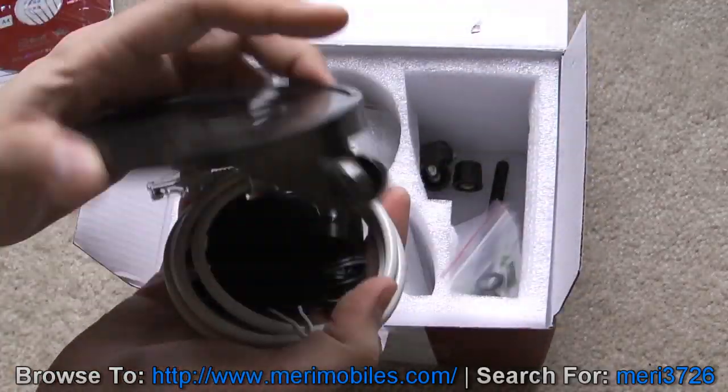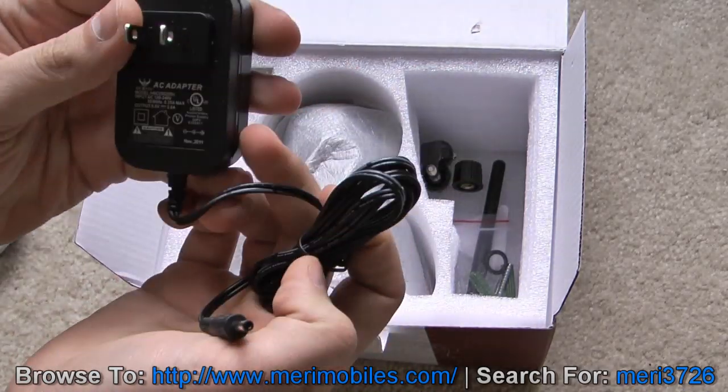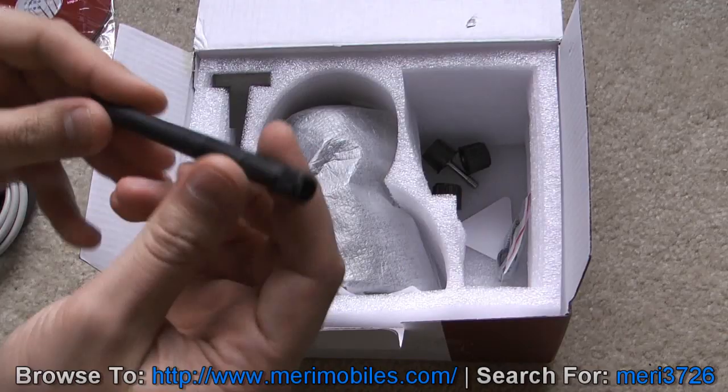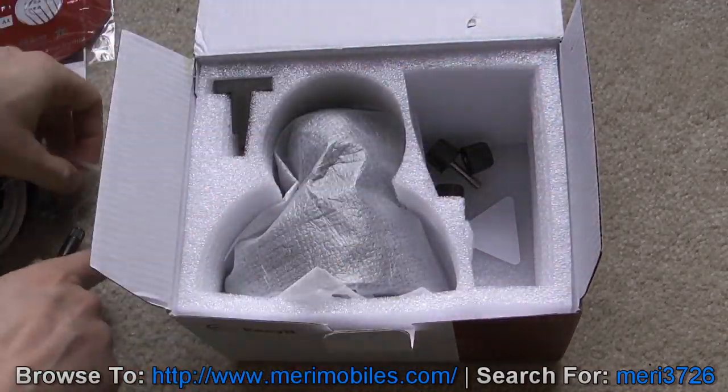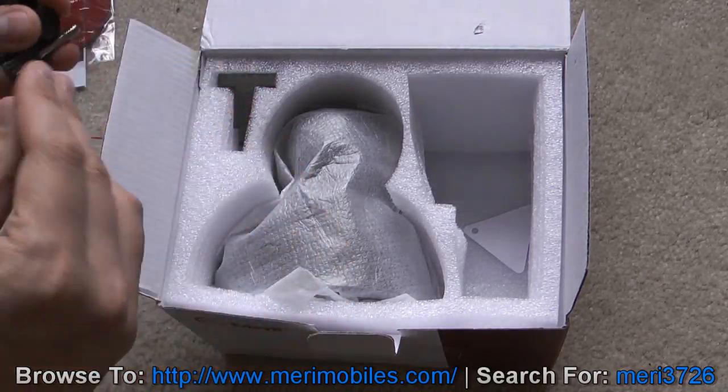Over here you have the camera face. It comes with the network cable, the power adapter — there's the connector to it, 5 volt 2 milliamp. We've also got the wireless antenna, mounting screws, and these are probably additional brackets for mounting and connecting it.